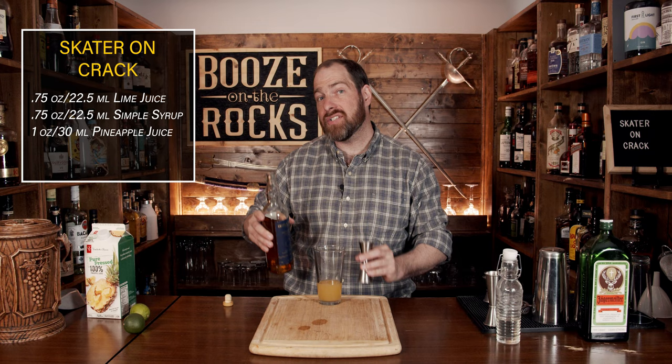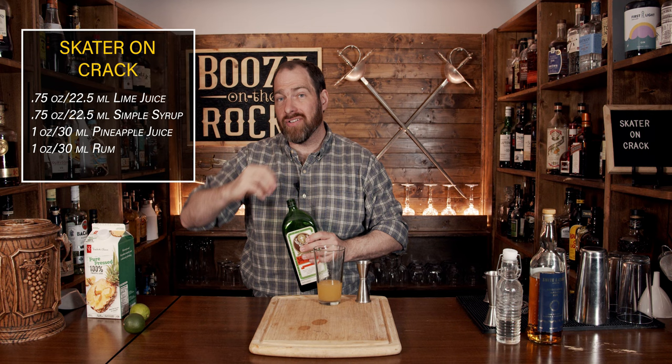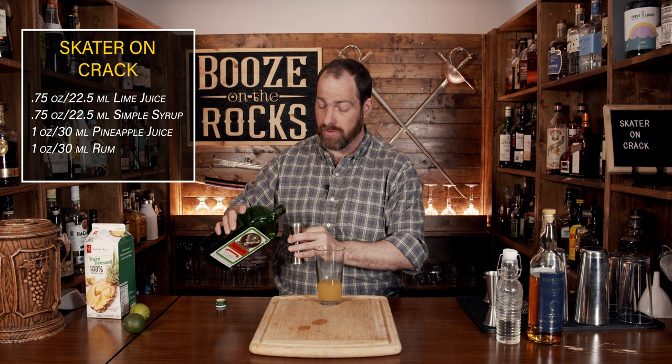Our next ingredient is a German aperitif — everybody knows it as Jägermeister, the fantastic party favorite. This will give us a lot of those herbal notes that we're looking for, which will blend fantastically with the rum and our citrus fruits. We're going to use one ounce, or 30 milliliters.